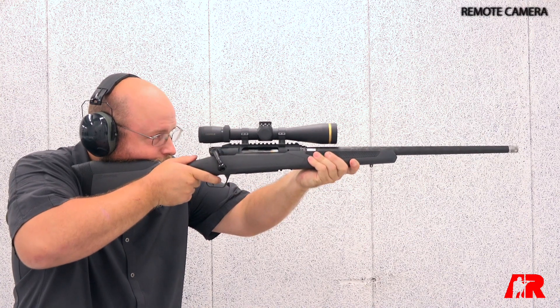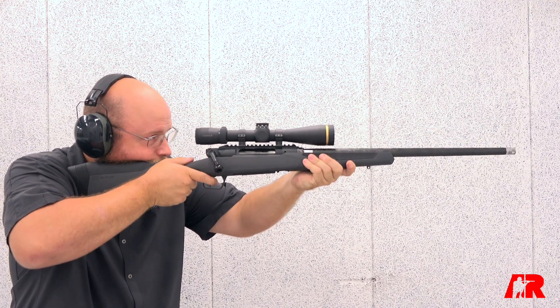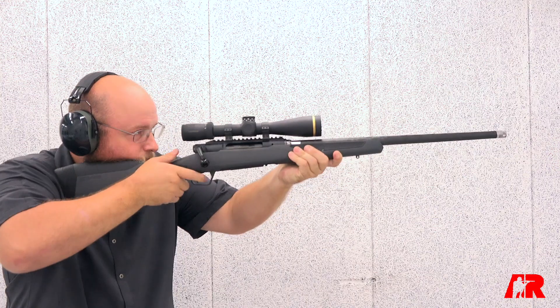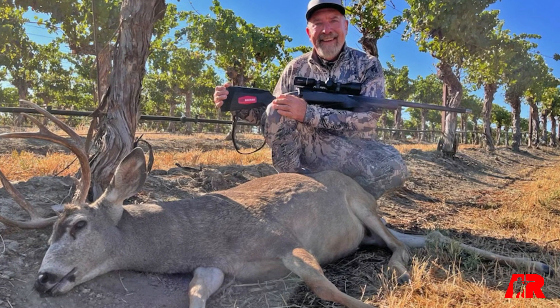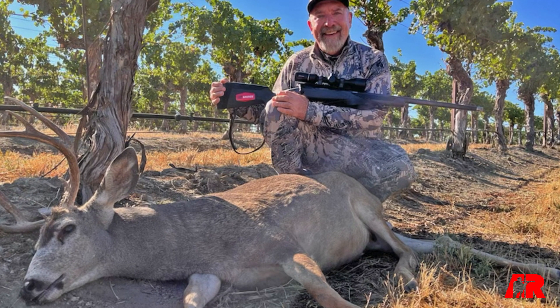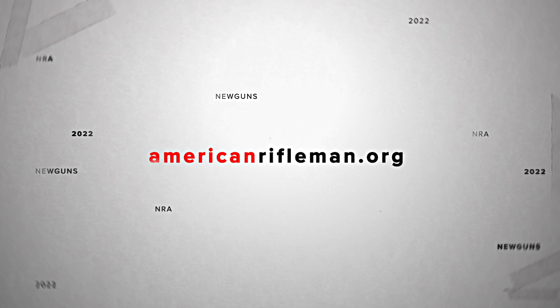What kind of calibers are you offering? You'll see it in the standard calibers and then all the way up to 300 WSM. And what about pricing? It's going to MSRP at about $1,999. For more information on the new Savage Impulse Mountain Hunter, visit savagearms.com and stay tuned to AmericanRifleman.org for more on guns and gear.